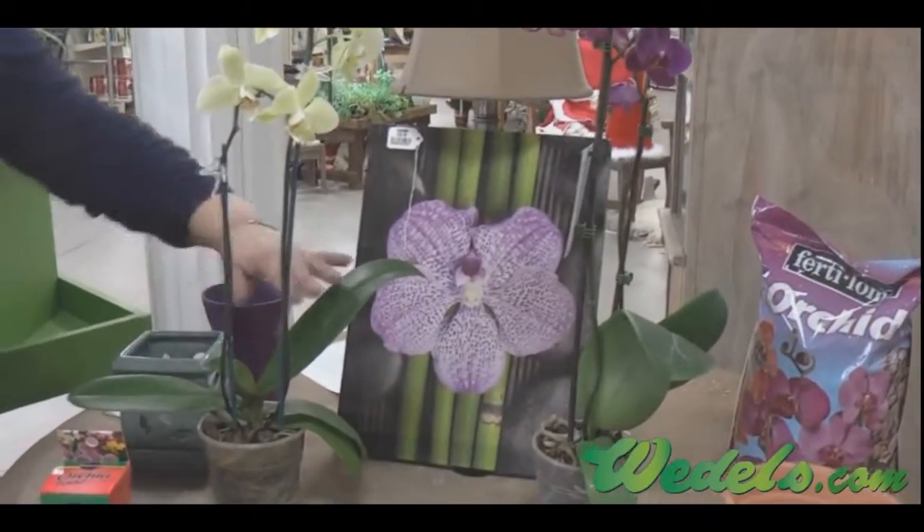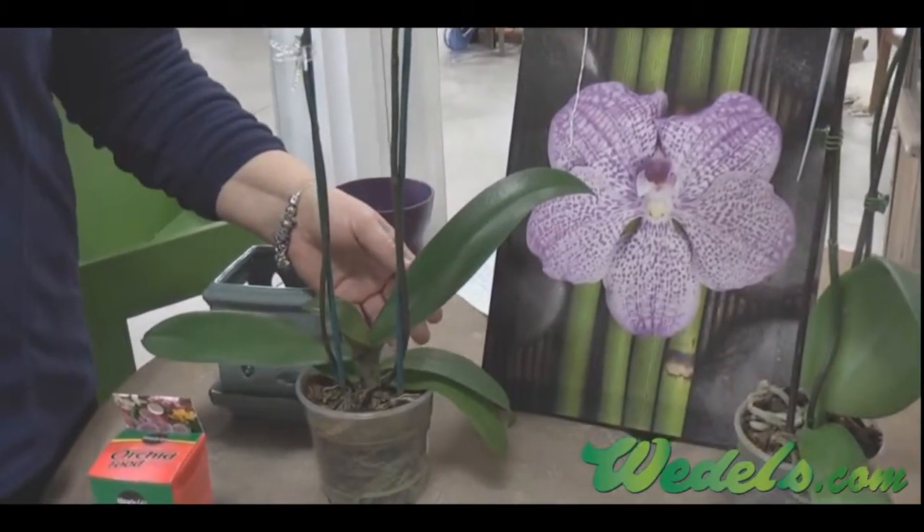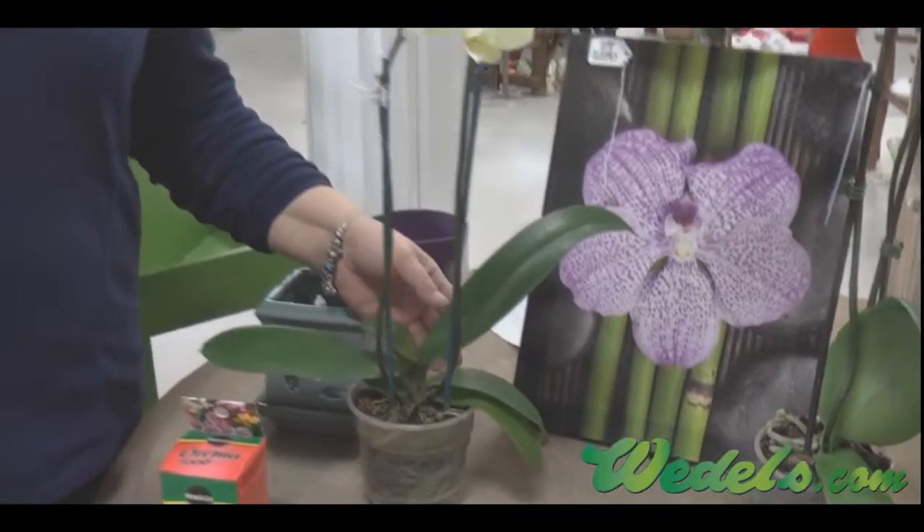You don't want to get water on the leaves, because if water is on the leaves and it's left there it could spoil the leaf or rot the leaf itself.